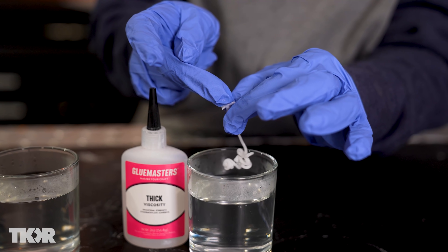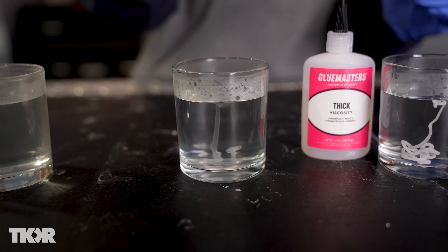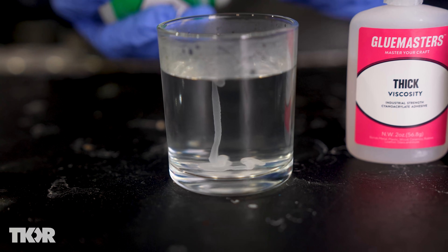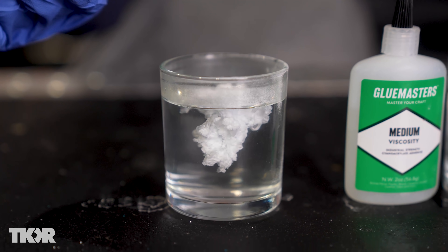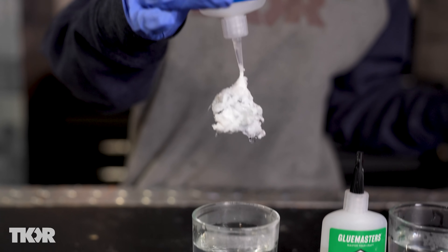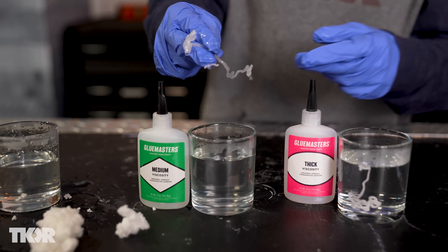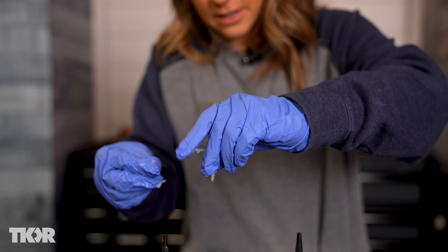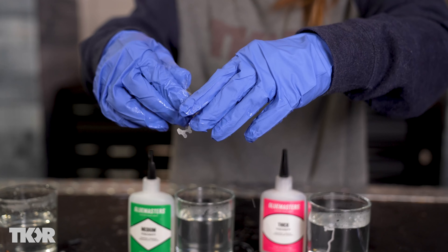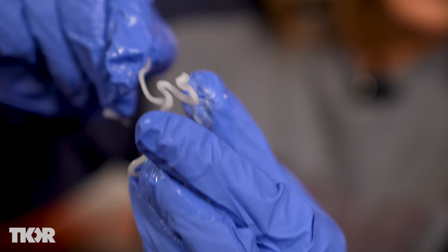Now let's try our medium, because remember we're looking for two things: cure time and whether it cures all the way through. This is the medium viscosity — ooh, that's like clear, that one's really weird. And now let's try our thin viscosity. The thin gives us the best all-the-way-healed superglue borax solution. The medium is pretty good as well, but my concern is it did not cure all the way through. The thick didn't cure all the way through either — I meant cured, not healed.